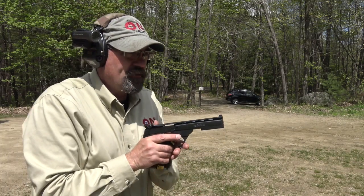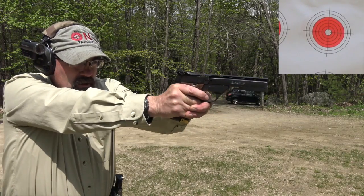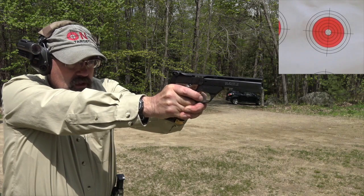Okay guys, we didn't record that first group. So I've got five rounds. I'm going to see if I can do the same thing. Boy, that felt really good. See if we can work the accuracy again.